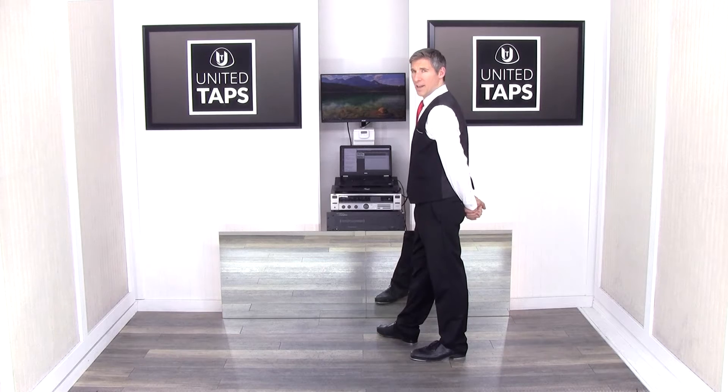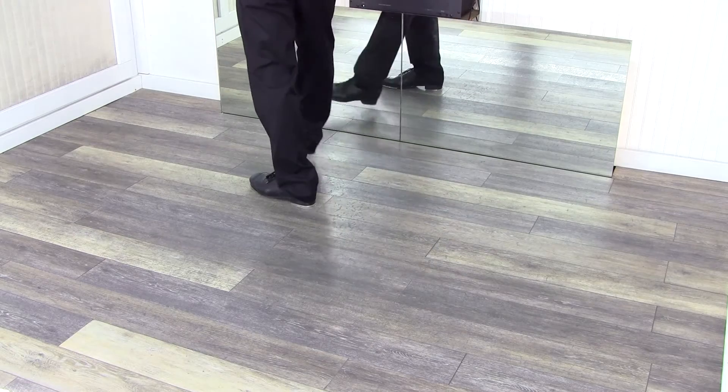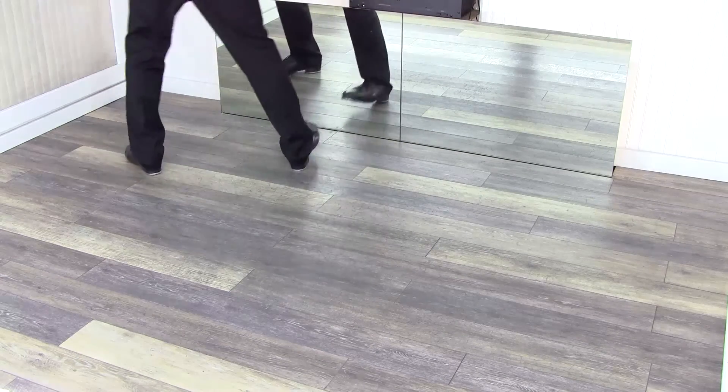We're going to hold two counts and then start with our left foot. So hold, two, flap, heel-heel, flap, heel-heel, flap, step, step.